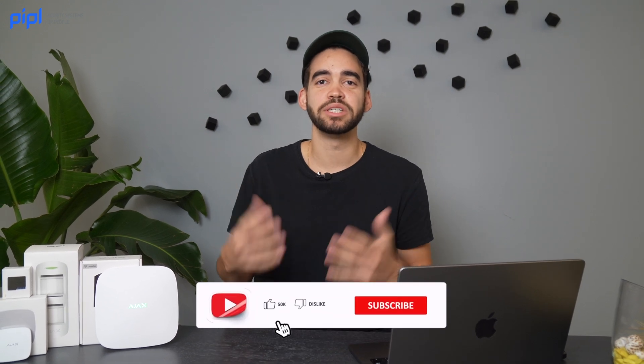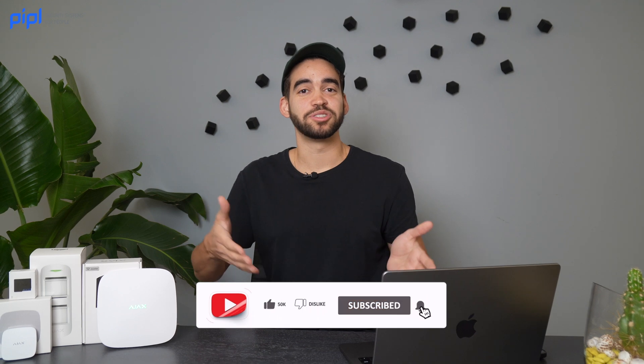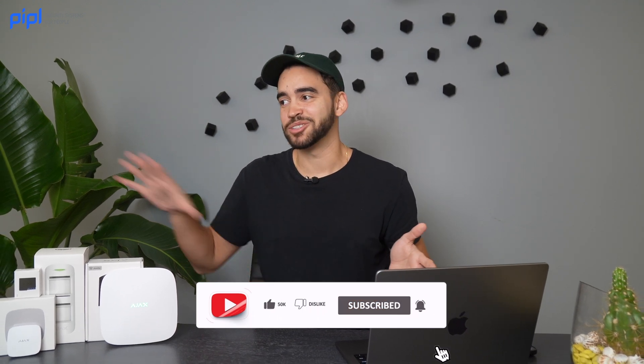Thank you for sending these kinds of questions — we want more. This is why we create this content, so you can share it with other installers and end users. We really appreciate your support. If you liked this, subscribe. If you want to see a video on another niche topic, leave a comment below and we'll make sure to make a video for you. See you on the next one!